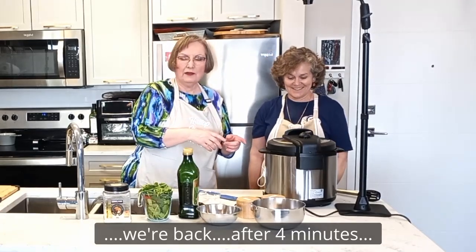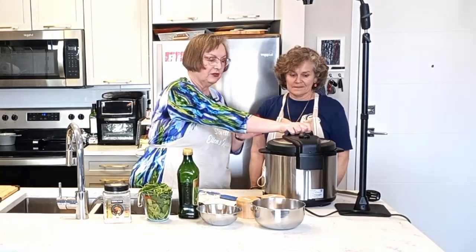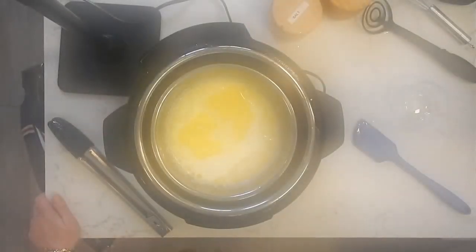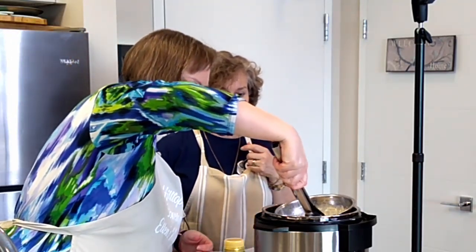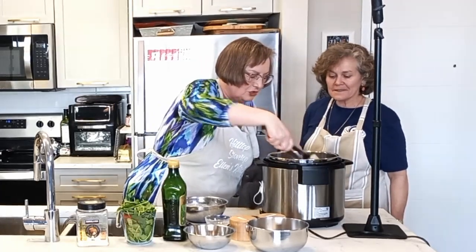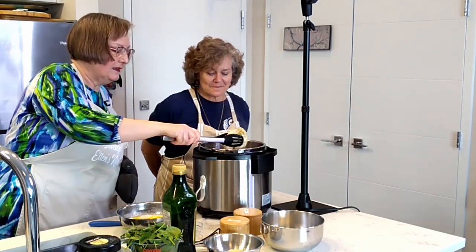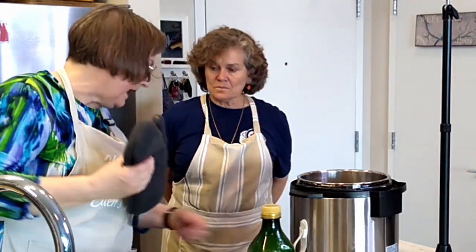We're back — our timer has gone off after four minutes. I did a quick release, though I didn't film that part because it steams up the camera. Until the pressure is down on your Instant Pot you can't take the lid off, but now we can. The sauce was all steamy in there. We're going to very carefully lift out the dish, put the chicken on the cutting board, and you can tell by squeezing it that the chicken is cooked — it's not all gushy like raw chicken.